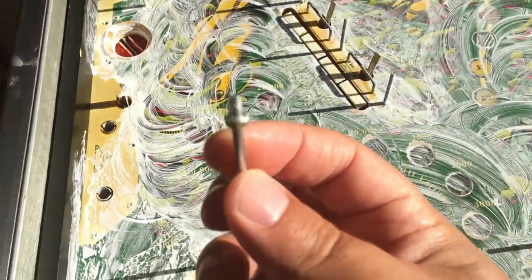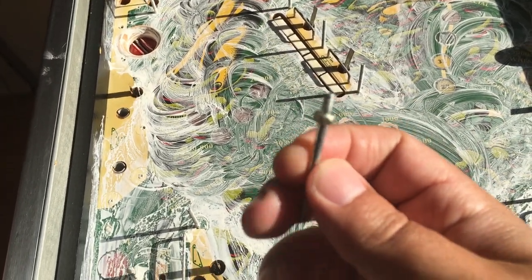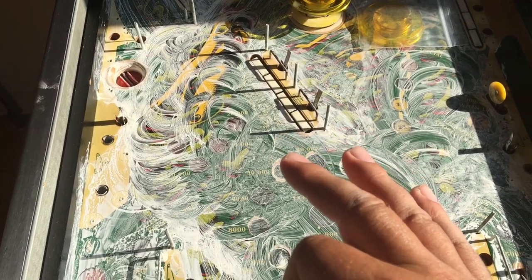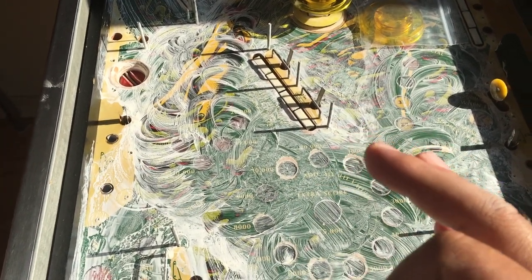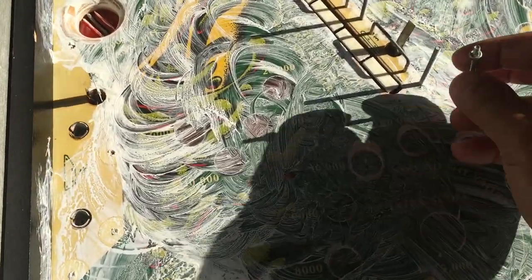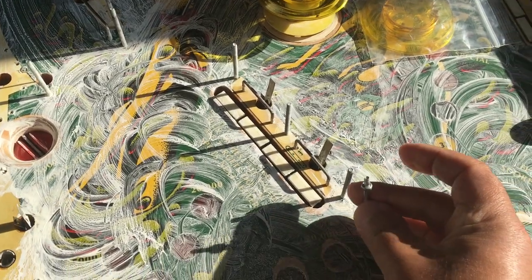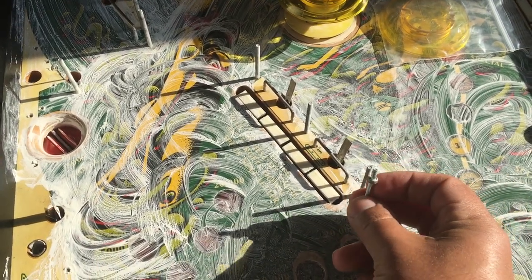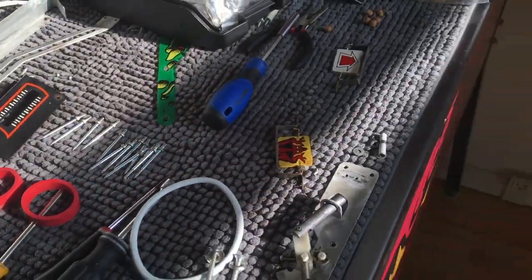On part two I showed these — some had a big head and others had a smaller head. This is actually the first time in 20 years in this industry that I've disassembled a Stern machine. As I found out, Stern has these built in here — you can remove them of course — and their heads are bigger, so I didn't need to video document everything. Pretty simple stuff.